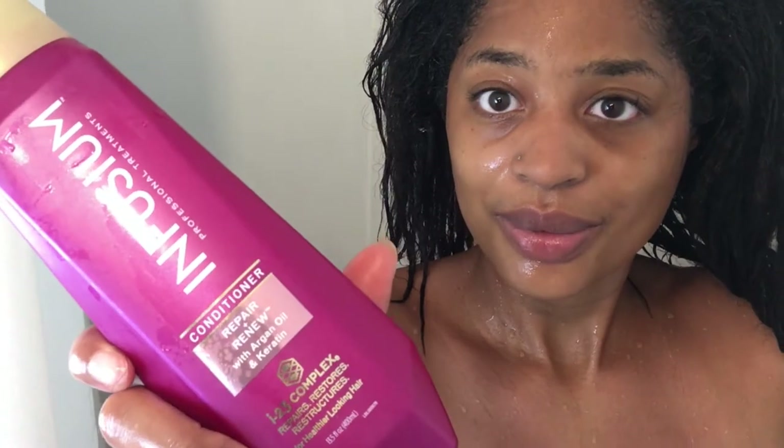Here I'm showing you my texture — you can see the ends are relaxed, pretty limp, real damaged. I want to cut the ends off so bad but I don't feel like going through that short hair stage. But yeah, I'm gonna go ahead and put some conditioner on my hair and do a deep condition.